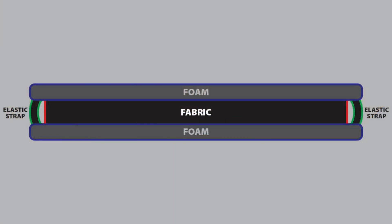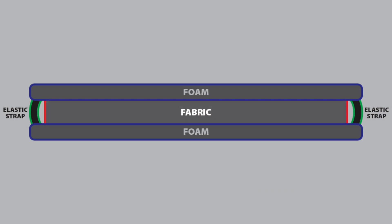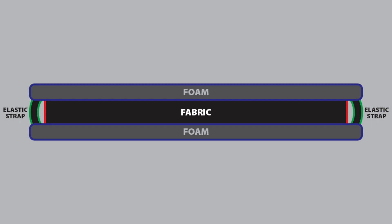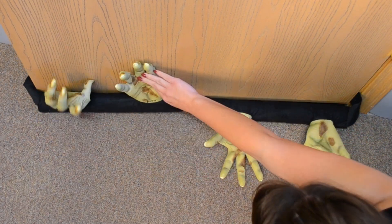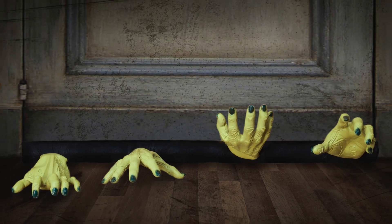The thin strip of fabric on the bottom of the doorstop zombie hands will fit directly underneath your door. Reposition the zombie hands for best appearance. Your setup is now complete!